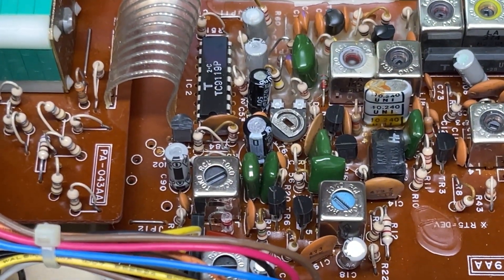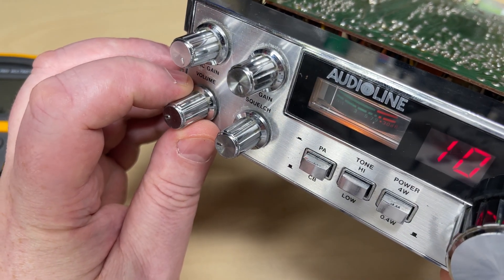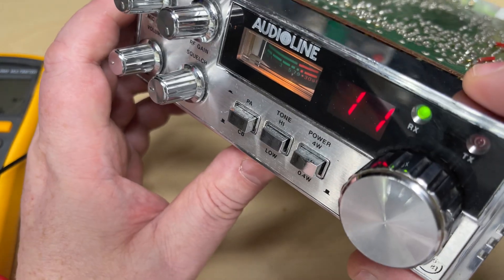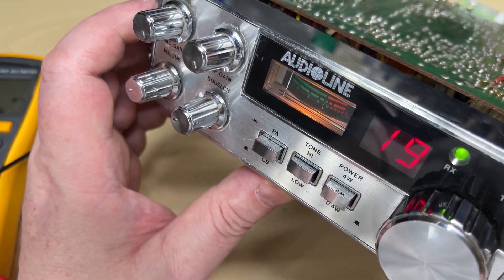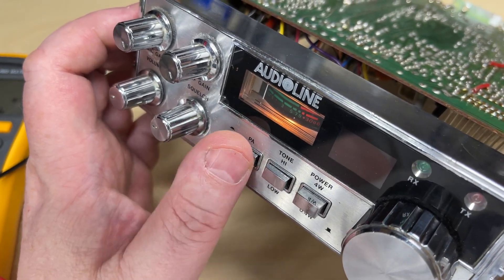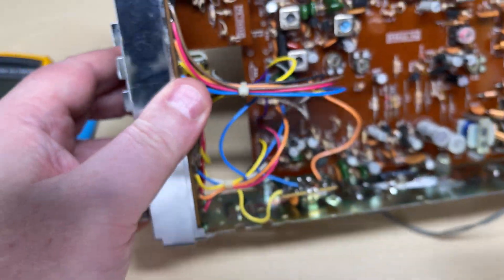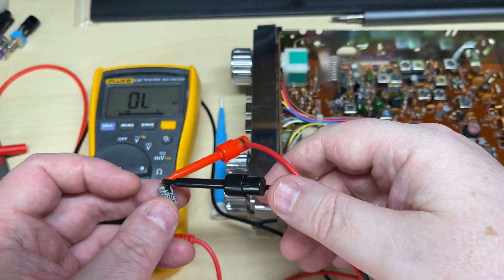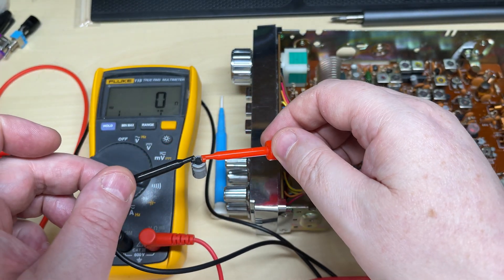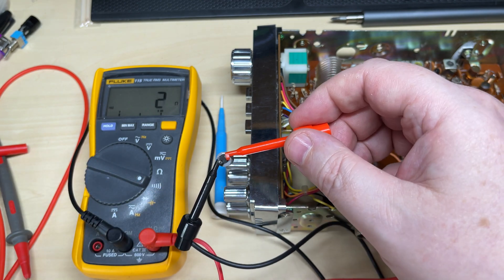I've replaced the two capacitors — 220 microfarad — and put 25-volt ones in. It doesn't matter about the voltage as long as the value is correct. Switch it on — and we have life! Excellent, so just a duff capacitor: no channel segments out, excellent. You can see the CBPA switch is working correctly. Nice quick repair. And there it is again — the 220 microfarad reading absolutely short circuit, no leakage, just short.